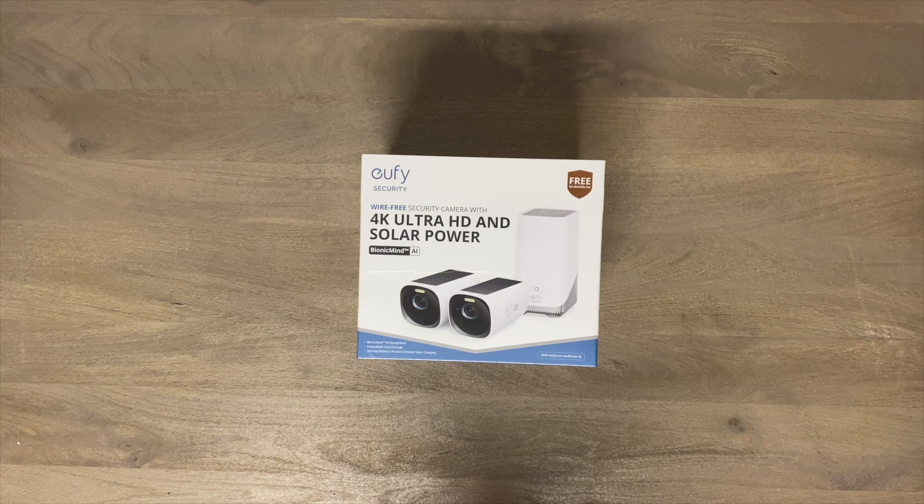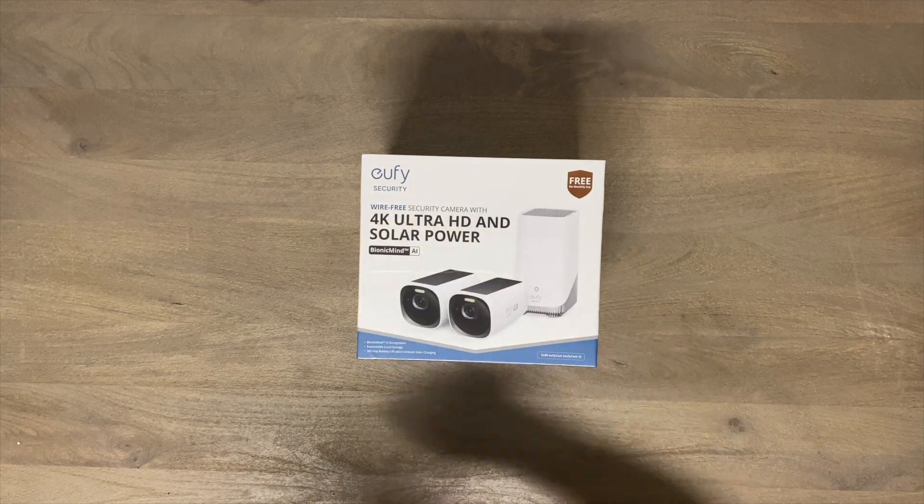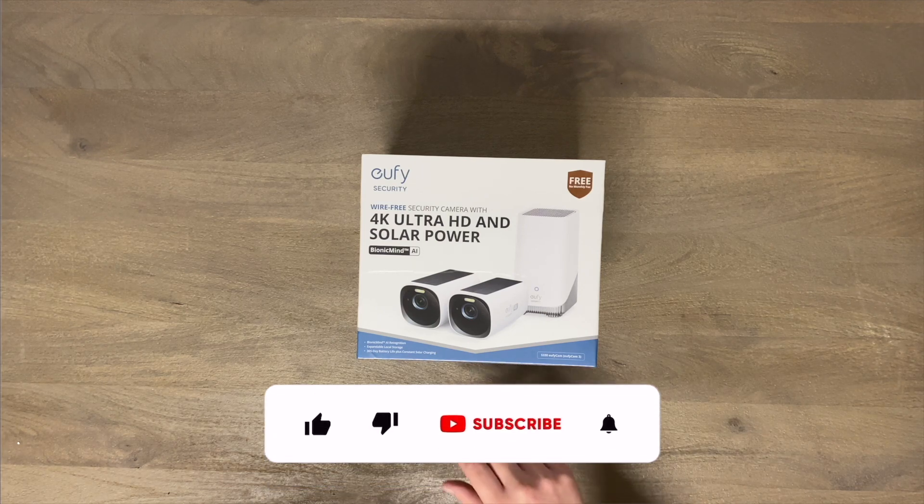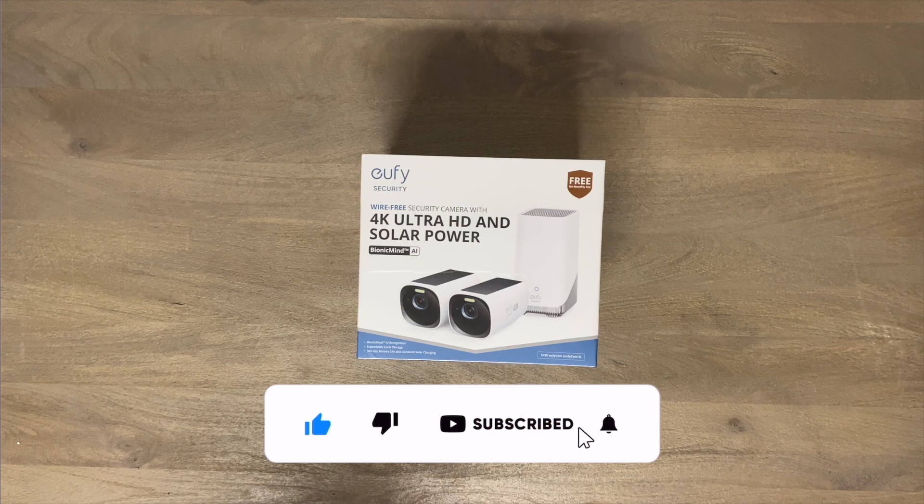So basically you will never have to charge these wireless cameras, and that's a big thing. Most other high-end cameras like this you'll have to go out and charge them once every few months or so. I'm really excited about 4K — I currently have all 1080p around my house, so later in a separate video I'll be doing a comparison between the 4K resolution on this versus my Nest cameras that only have 1080p. This also does have color night vision, which is something I've never had on any camera.